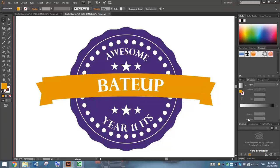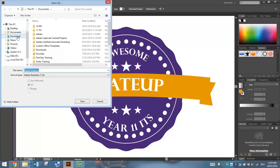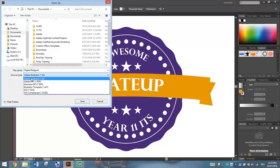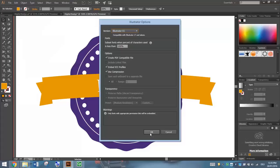So that's basically how we make ourselves a digital badge. When you are finished making this, go to File, Save As. Make sure you save it as DigitalBadge.ai — as an Adobe Illustrator file — and click Save. If a dialog box appears, don't worry about any of that, just click OK. And you're all done.